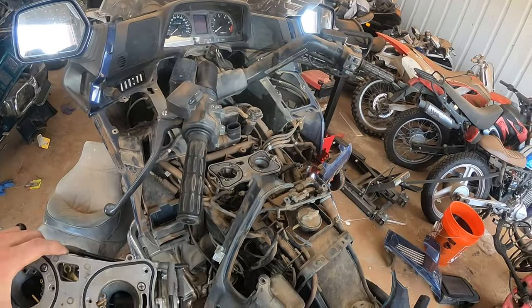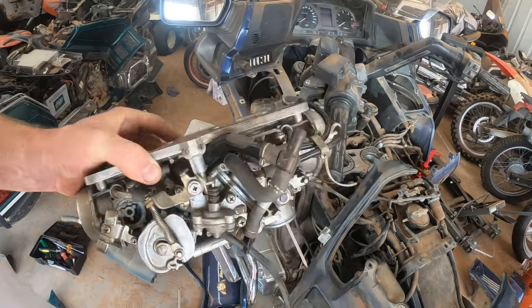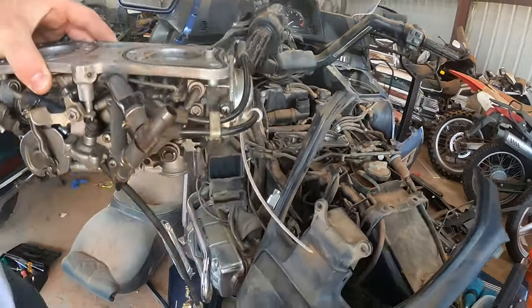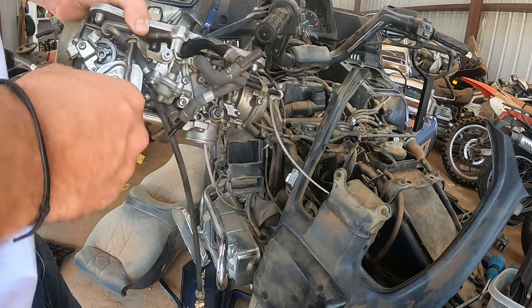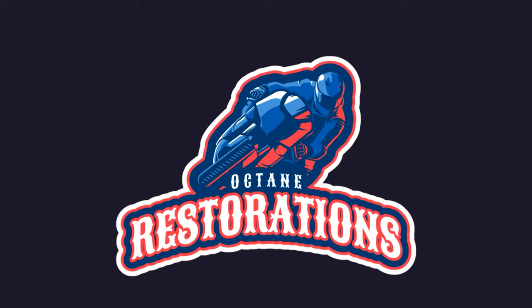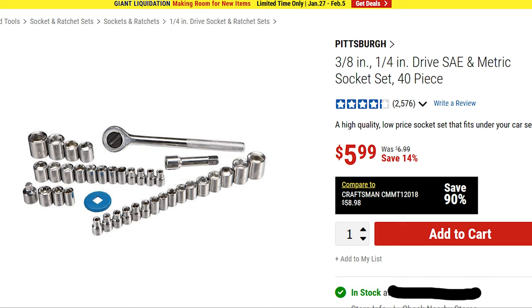You've removed your GL1500 carburetor, you've rebuilt your GL1500 carburetor, and now it is time to reinstall your Honda Goldwing GL1500 carburetor. Let's go ahead and show you how to do it. Hey guys, OctoRestorations, and we are back with a GL1500 tutorial. Today we'll be going over the installation of the carburetor.